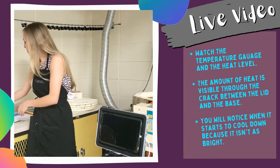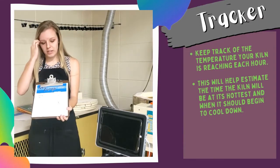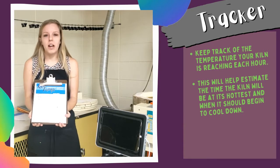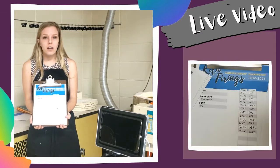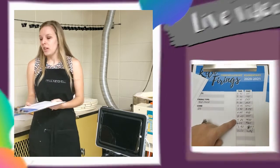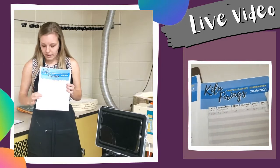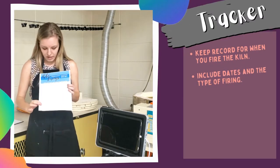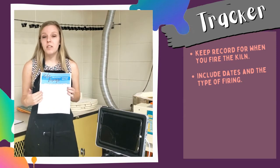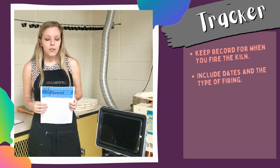I used a kiln firing tracker — this is really awesome. Throughout the day I suggest you mark the time and the temperature every hour, so I was able to predict that my kiln was going to max out at its peak temperature at about 9:15 at night, which was super helpful. I also mark every firing on this log — it's a quick record of how many times the kiln has been fired during the school year, which classes it was fired for, and all that.